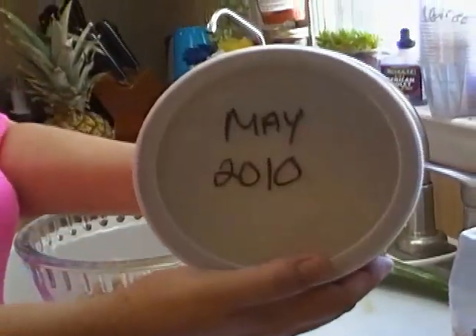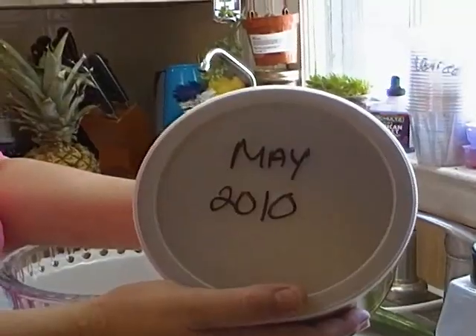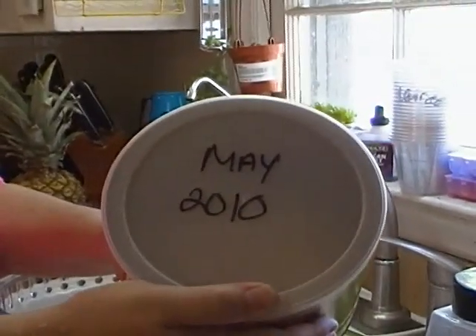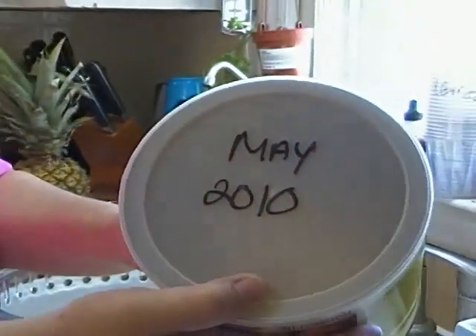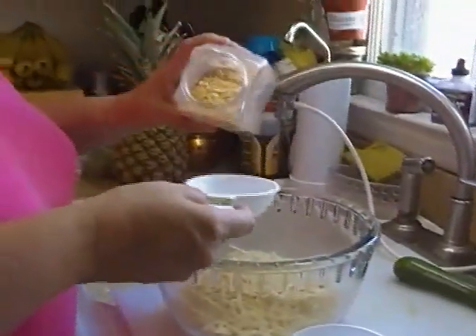The other thing I do with my food storage is I write the month that I purchased the item on the top, because they say this will last up to 10 years as long as it's sealed. This also comes packaged with an oxygen absorber inside, and it says it will be good for 10 years. Once you open it, they say you should use it within six months, but I'm pretty sure you'll be safe if it lasts a little bit longer. I don't think this is going to last six months in my house anyway, because I'm planning on using this stuff.